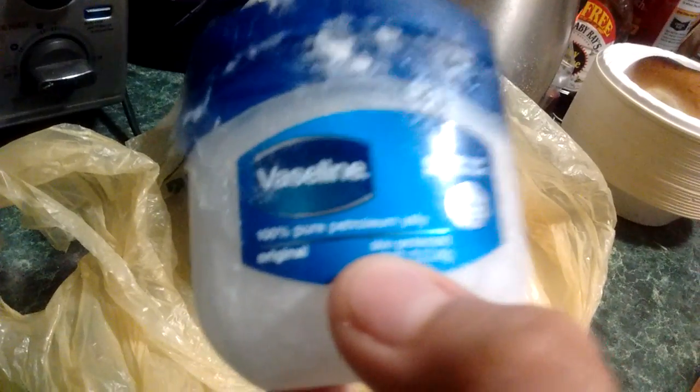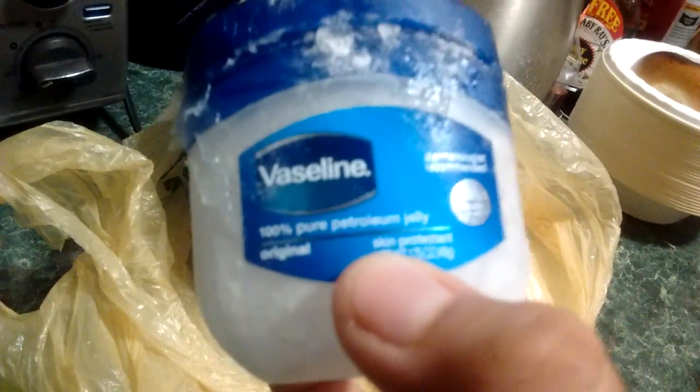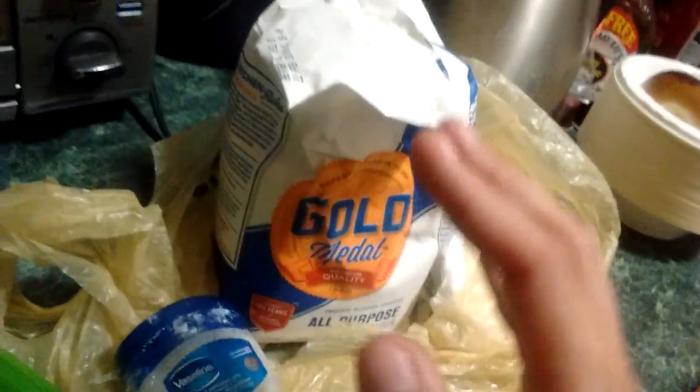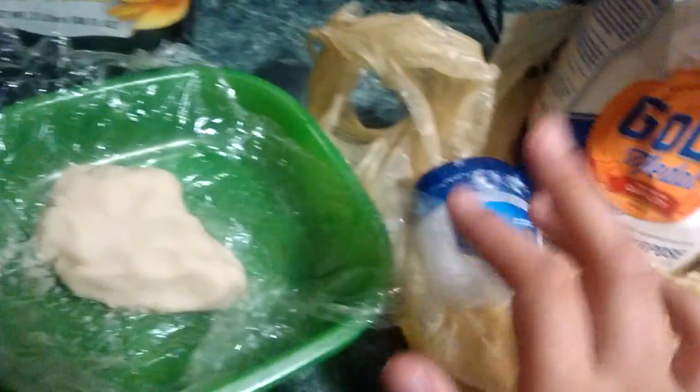I use this — I got this from Walgreens. There's a bigger one, but this is about 2 or 3 dollars. I took the whole thing out of it. And I bought this — it was $1.50. It doesn't matter which kind. Even baby powder works, but this has a nice little pinkish flush to it because of the powder.